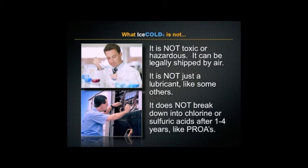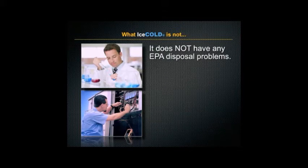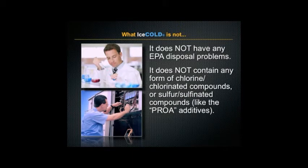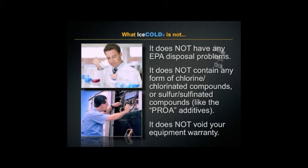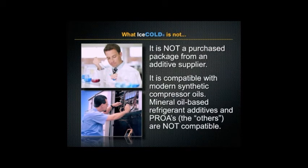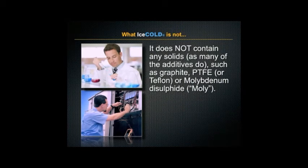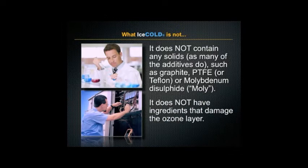Ice Cold does not break down into chlorine or sulfuric acids after one to four years. It does not have any EPA disposal problems. It does not contain any form of chlorinated or sulfonated compounds, and it does not void your equipment warranty. It is not a purchased package from an additive supplier. It is compatible with modern synthetic compressor oils, whereas mineral oil-based refrigerant additives and PROAs are not. It does not contain any solids, and it does not have ingredients that can damage the ozone layer.